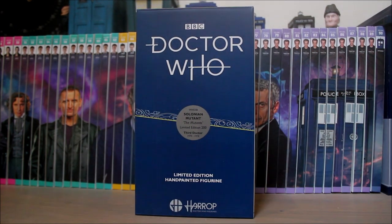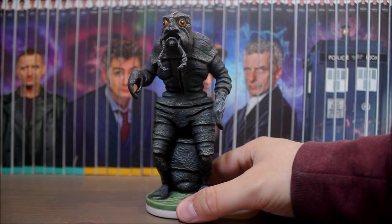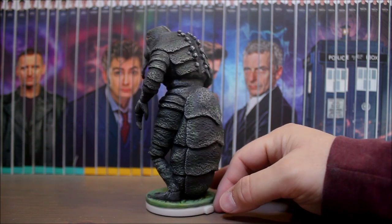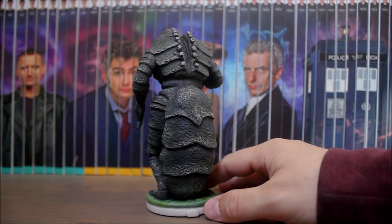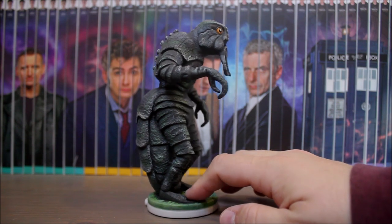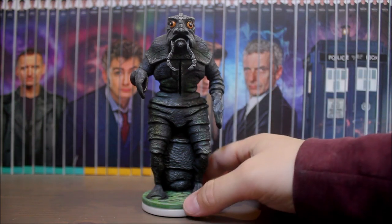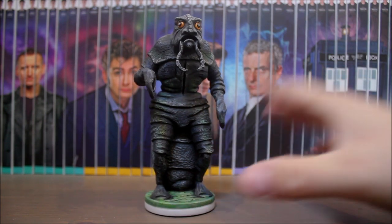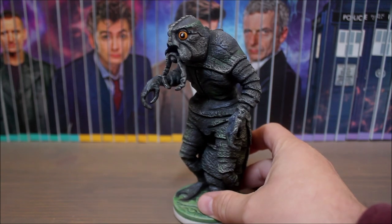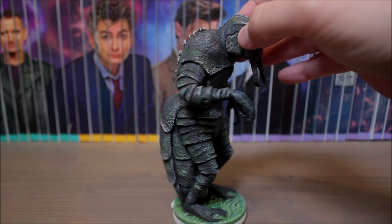Let's set that Mutant free — ta-da! And here he is. Doesn't he look fantastic? Harrop have done a brilliant job on the sculpt. We recently reviewed The Mutants on the podcast, and although I found the story itself a little hard going, one of the things I did like was the design of the mutt creatures. In the episode the costume looks a bit rubbery and you can tell it's a person in a suit, but they've taken that original design and made it look absolutely brilliant — this is how I imagine it might look if it were in the series today. I'm really impressed with the paintwork; there's lovely shading that brings out the finer details of the sculpt.